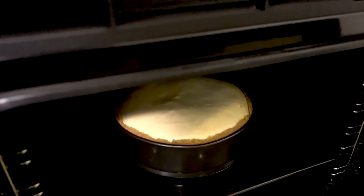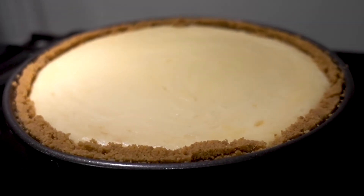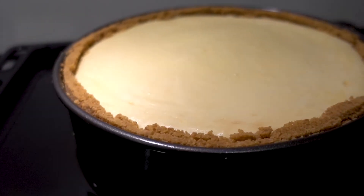Once the time is up, don't take it out immediately — the temperature difference will cause the cake to sink and crack. Switch off the oven and leave the door ajar so the cake can cool gradually in the oven for about an hour. Then take it out and let it cool on the kitchen counter. The hard part is you still can't eat it yet — you need to put it in the fridge to set overnight before eating.